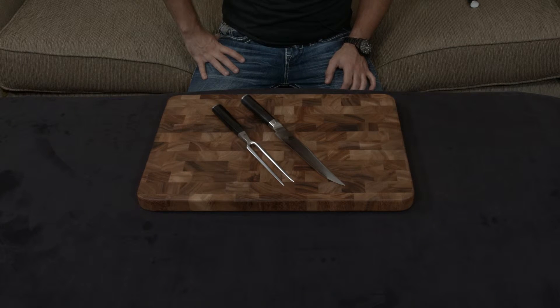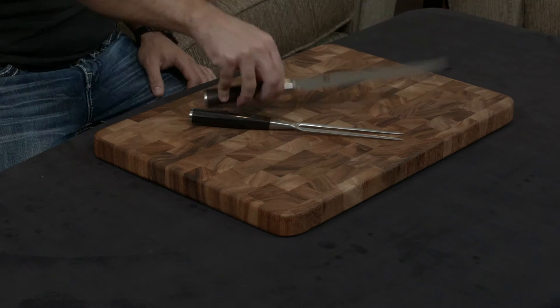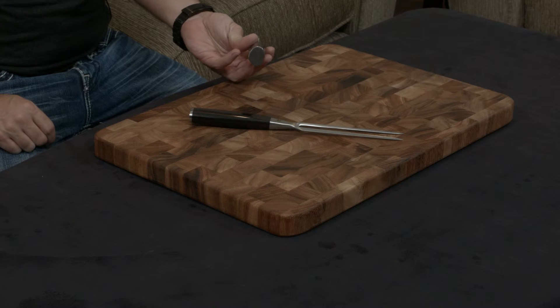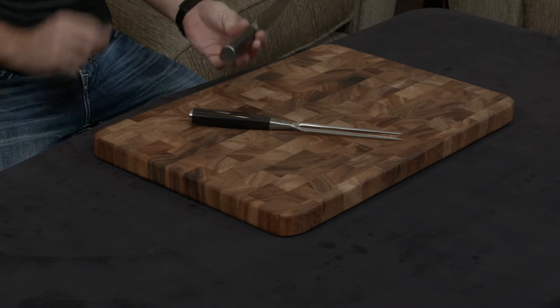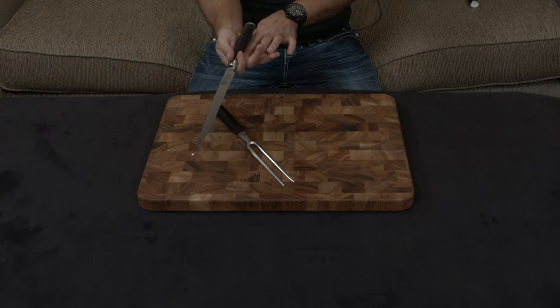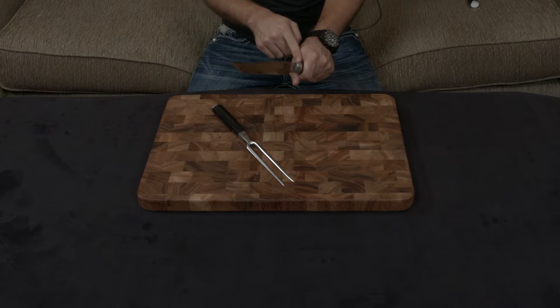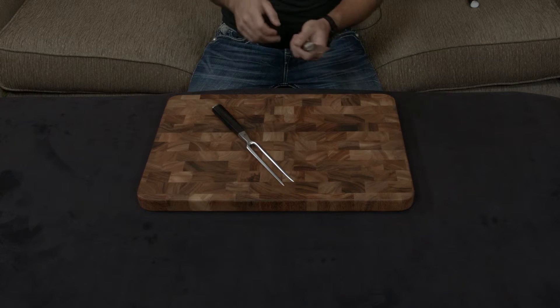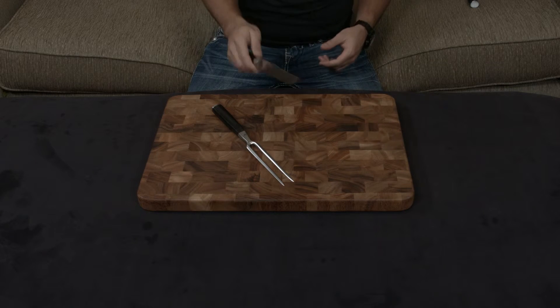The knife also has an asymmetrical handle. You can see this extra material here — on a right-handed individual it fits into the knuckles and palm, and on a left-handed individual it fits into the crevice of your thumb. Either way, it makes the knife much more ergonomic to use.